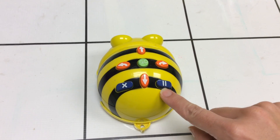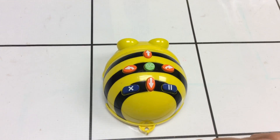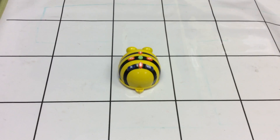And then this is our pause button — it'll make him pause for five seconds. So now let's try some of the coding out. We're going to make him go forward twice. Let's see how that goes. He'll go forward two squares.